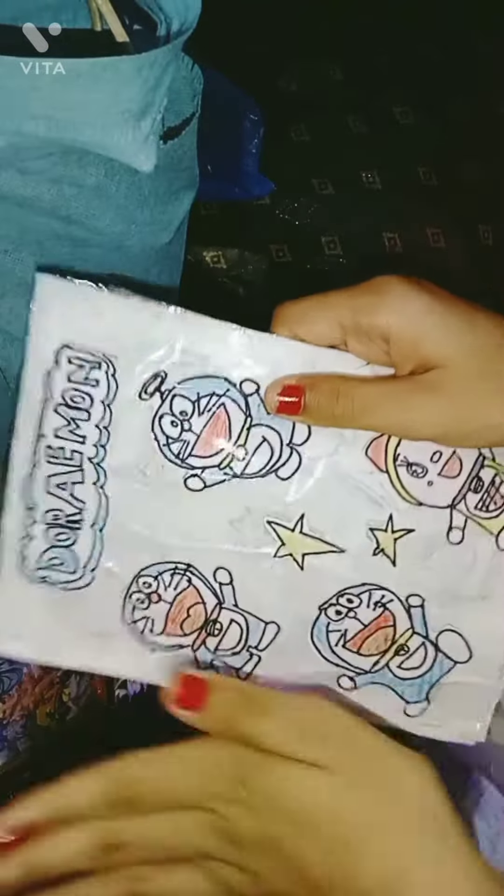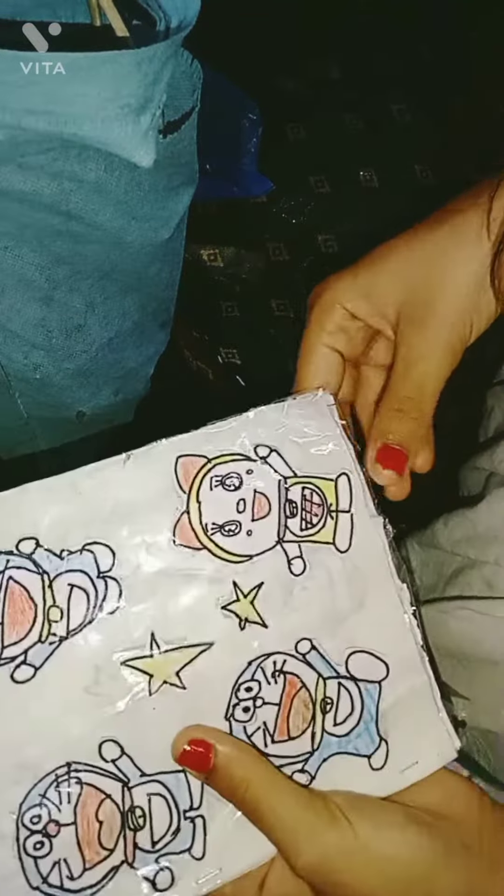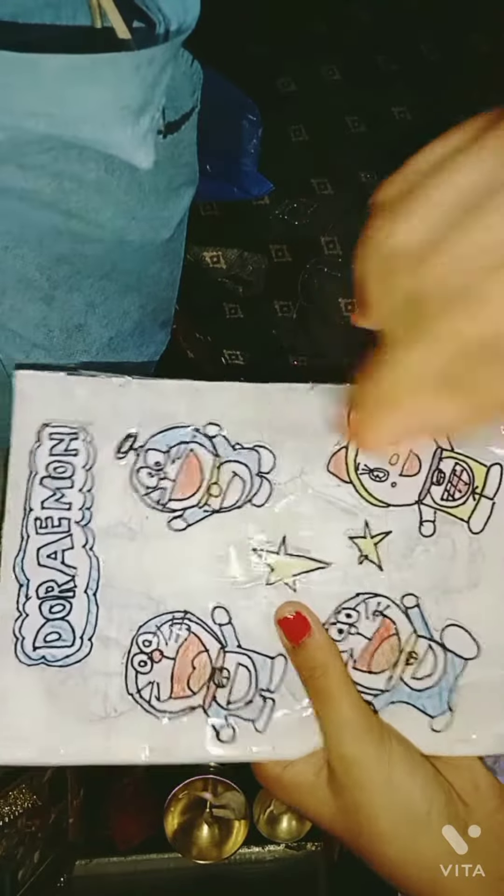I will tell you how to use it in the short videos. I have made it and I really like it. I have written it on Doraemon. I have put them on it and put it on the start.